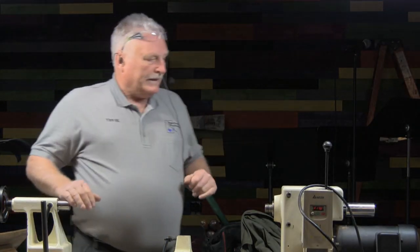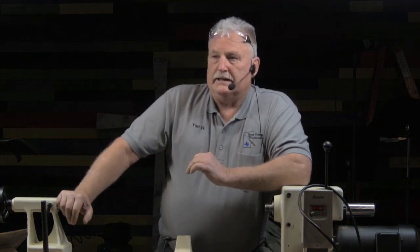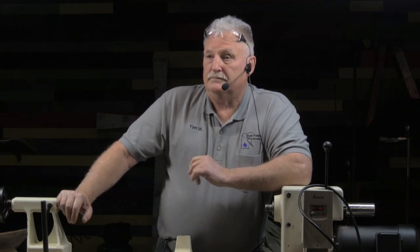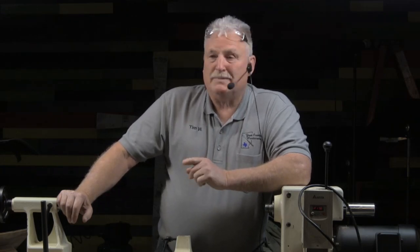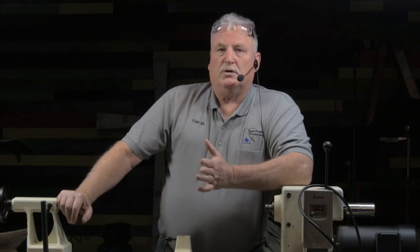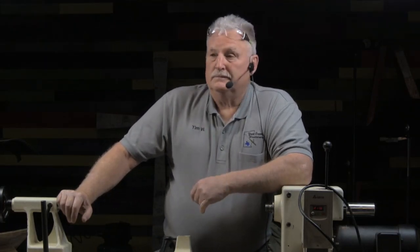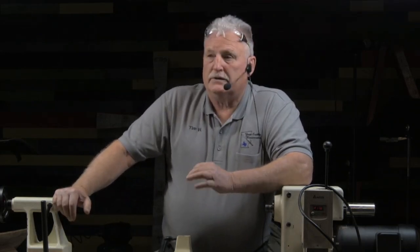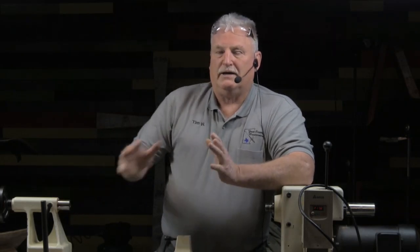What I want to talk about is just the fundamentals of turning. Vince Lombardi once said that the team that blocks best and tackles best will win the football game. That's probably just as true today as it was back in his day. So no matter what you go into in life — whether it's movie making, woodturning, building cabinets, doctoring, whatever it is — fundamentals is what we all have to fall back on.